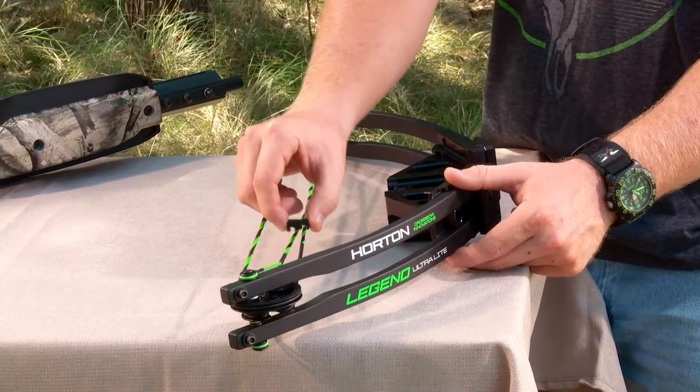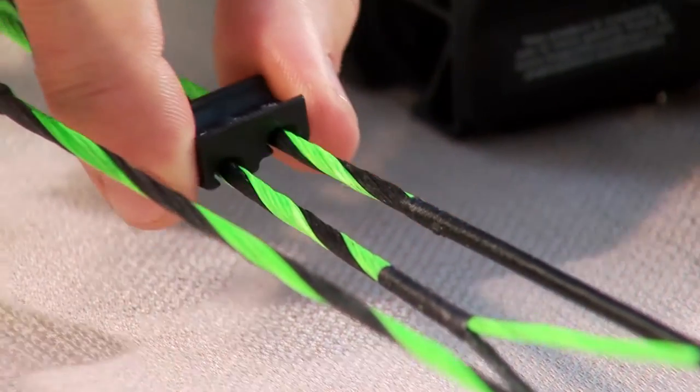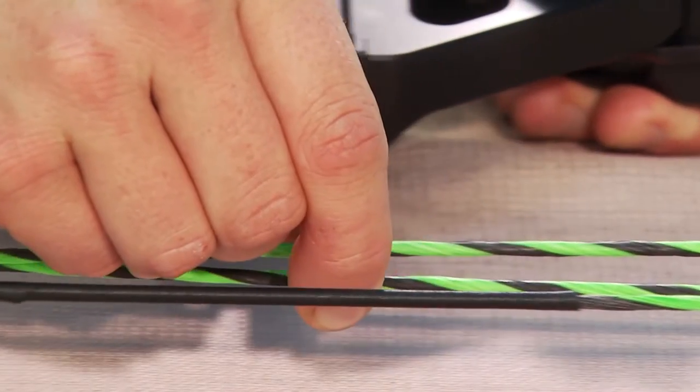Snap the top cable into the deeper cable saver groove and the bottom cable into the shallower groove. This technique will allow cables to remain relatively level, which will also help prevent limb twisting when cocking the bow.